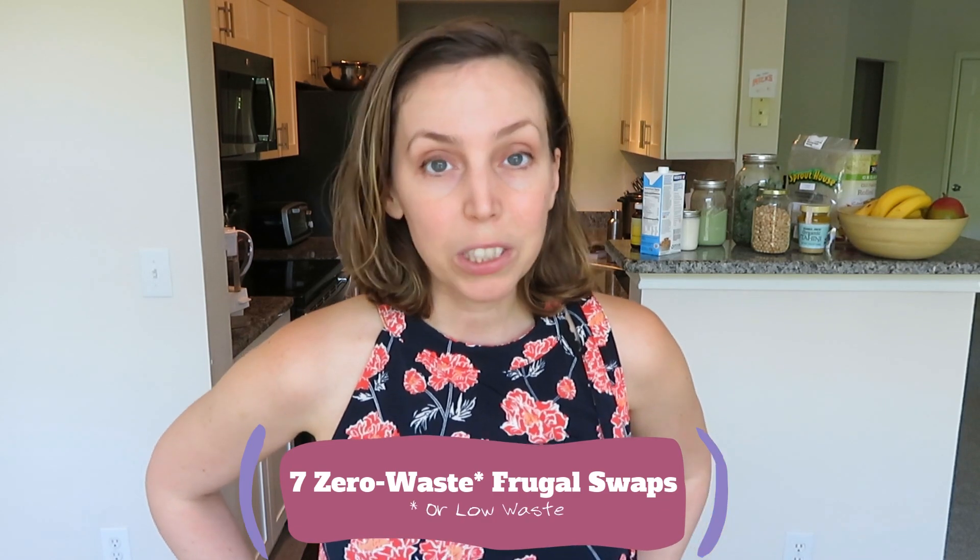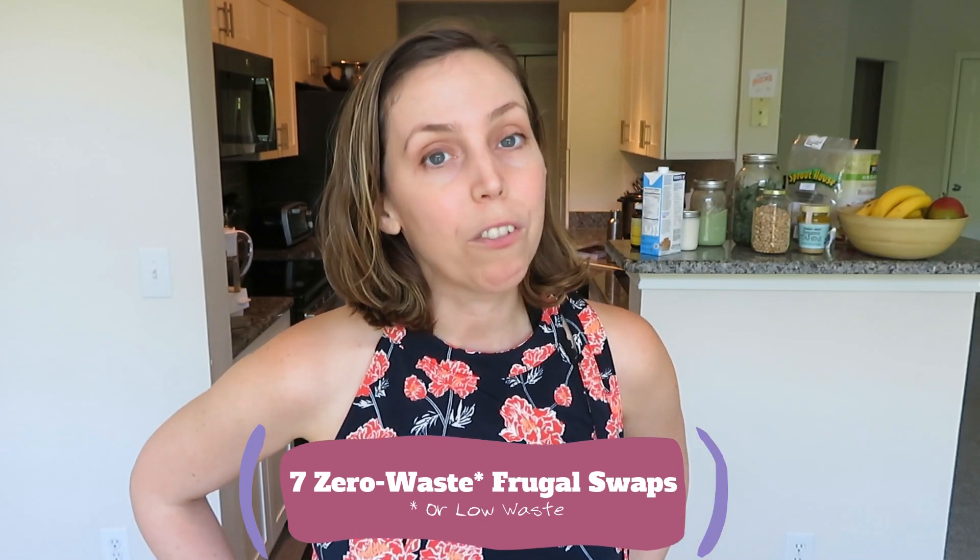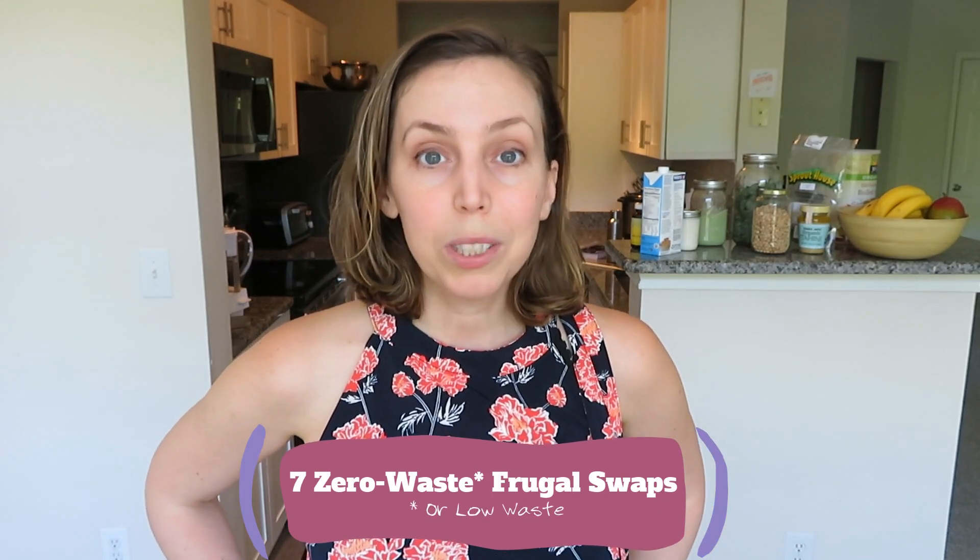Do you feel bad about all the single-use plastic in your shopping cart each week? This video is for you. I've got seven swaps you can make — most of them fairly easy — in order to reduce the amount of plastic in your shopping cart each week.